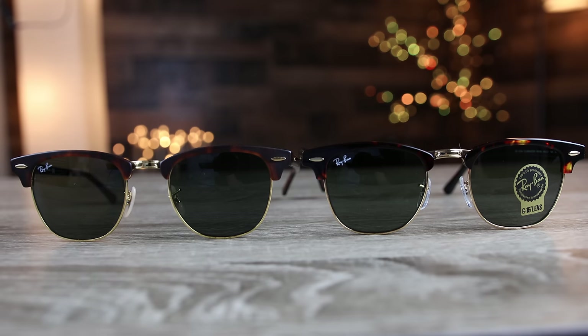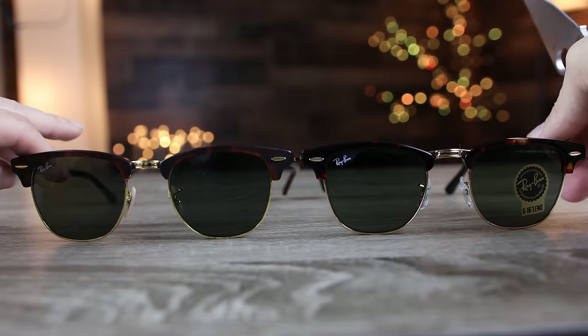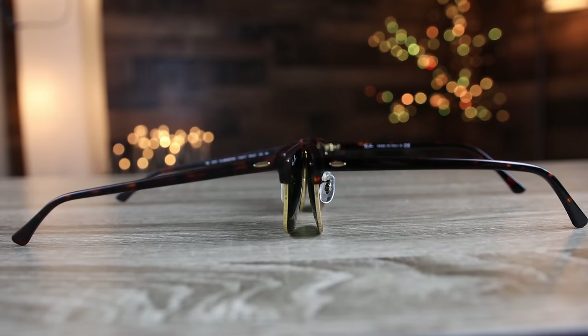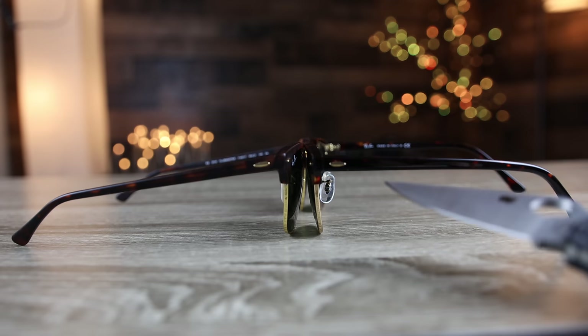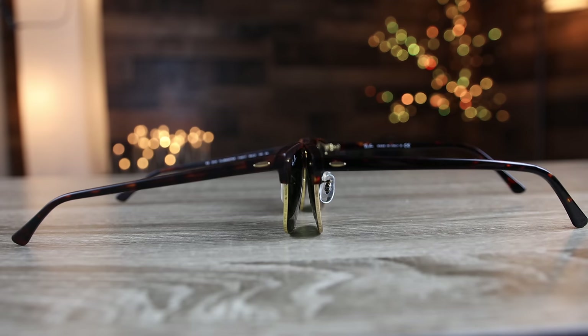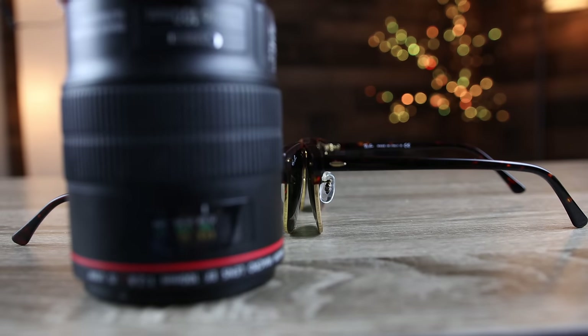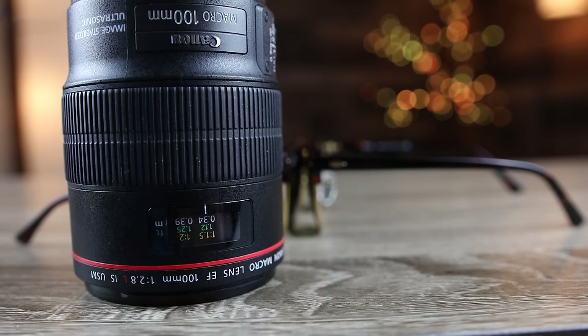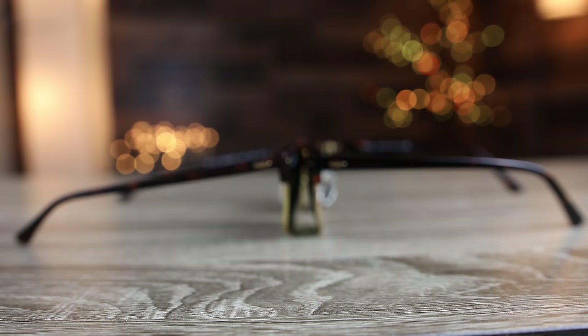The Sunglass Hut pair is on the left and the eBay pair is on the right. The eBay pair does have the little Ray-Ban sticker, and the Sunglass Hut pair doesn't — which is kind of weird — but the sticker definitely doesn't seem legit on the eBay pair. Looking at another angle, the eBay pair is a little bit higher than the Sunglass Hut pair at the temples. Now we're going to break out the macro lens and get really up close with these two sunglasses, because the biggest differences between real and fake are usually in the close-up, very small details.